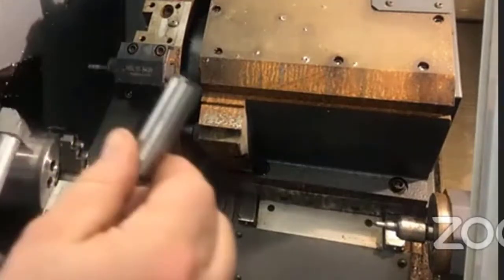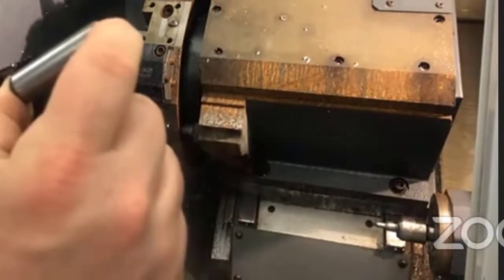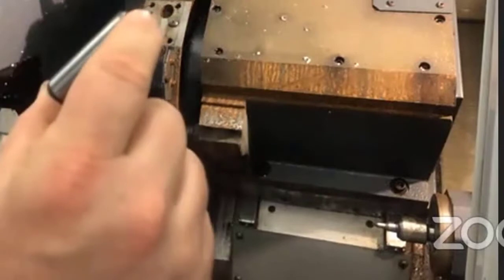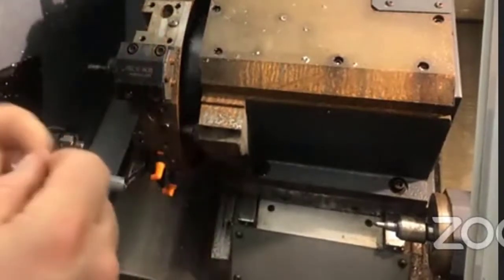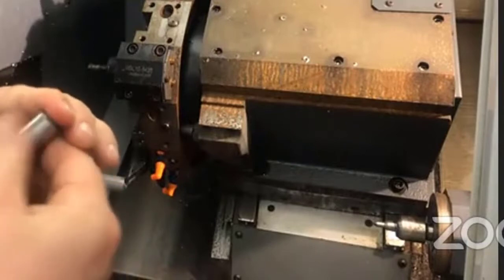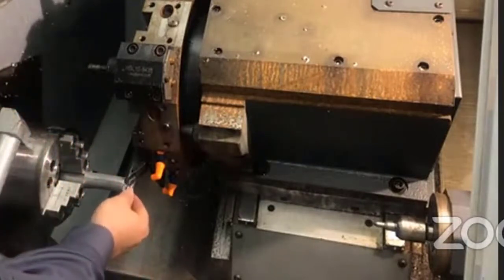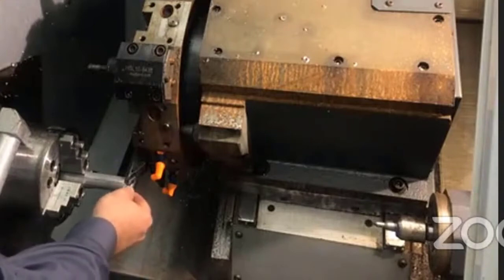Next, I'm going to take this dowel pin. I know this dowel pin is five-eighths of an inch, so it's 0.625 inches. I'll make sure it's clean and doesn't have any debris on it, then try to fit the dowel pin between the tool and the face of the part.